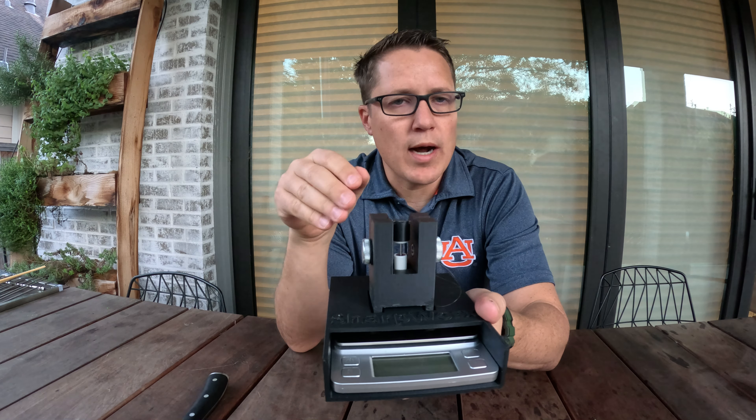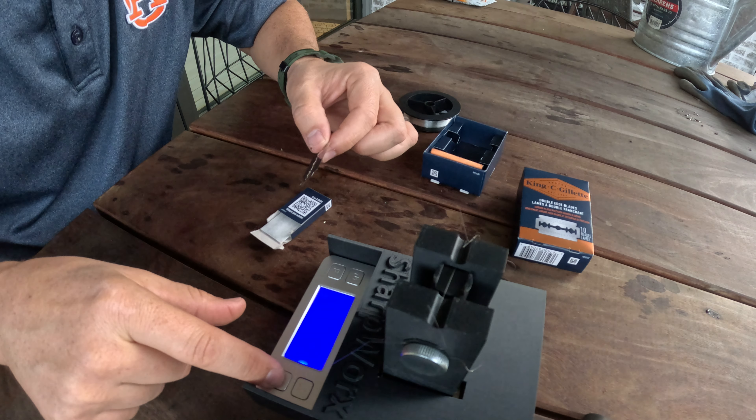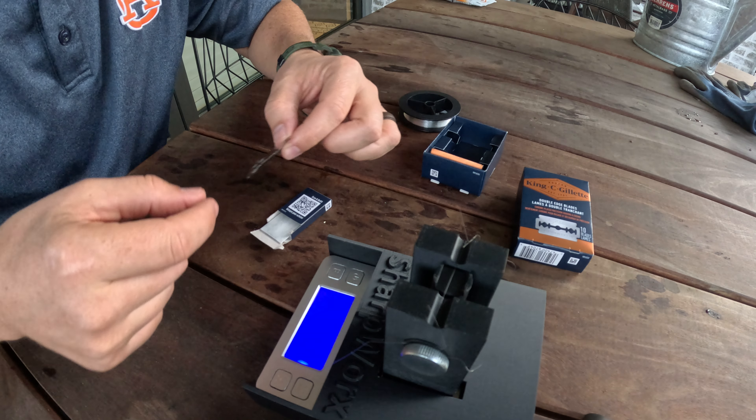Hold function on — it says zero right now. That broke and it said 5 grams. I want to try it again. Yesterday when I did that it said 18. Okay, now it's reading 1 gram. It said 5 grams again when it broke.